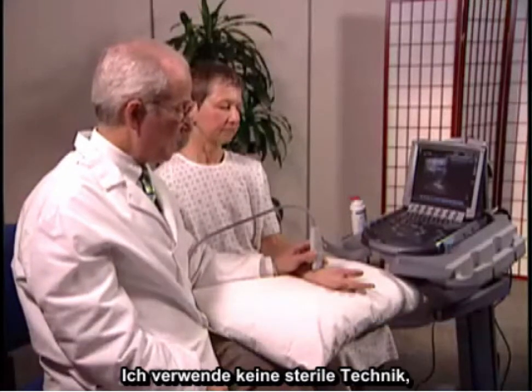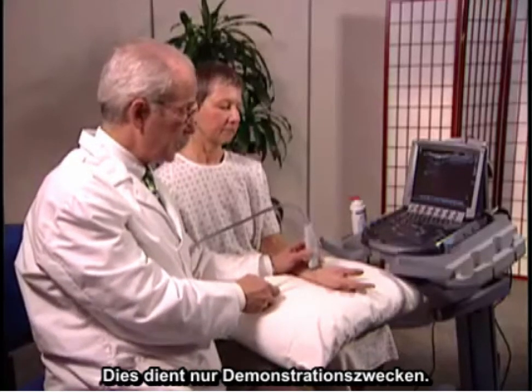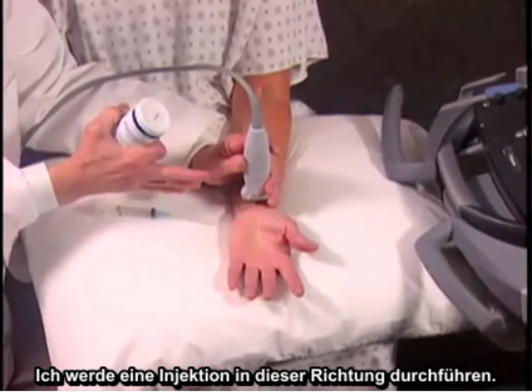This is a demonstration only for injecting the median nerve, placing steroids into the carpal tunnel. So I'm not using sterile technique, sterile gel, or cleansing the area. This is for demonstration purposes only, and I'm going to be doing an injection in this direction.